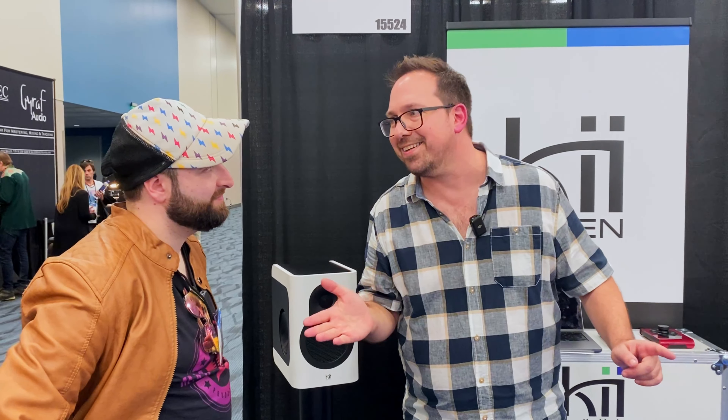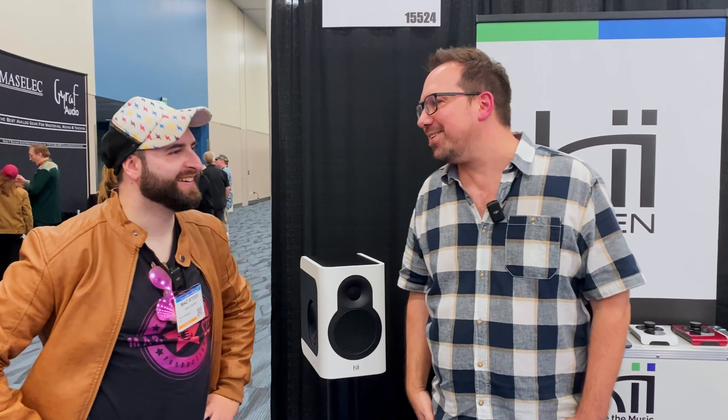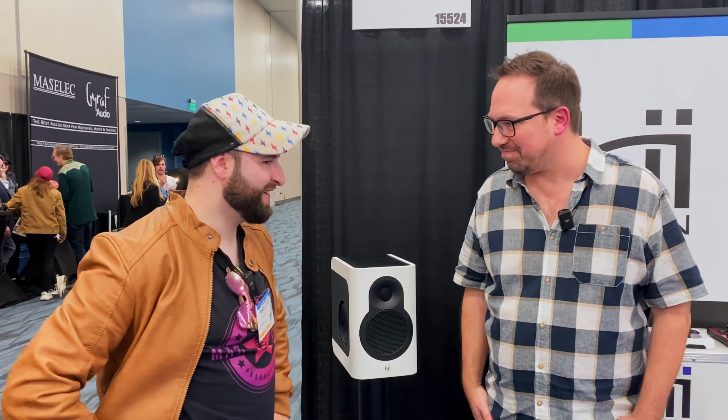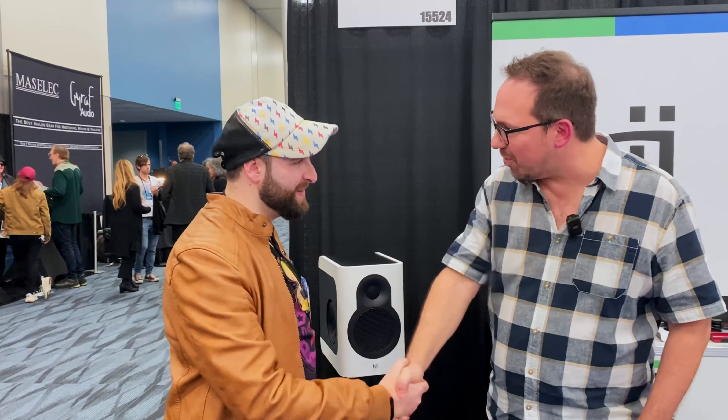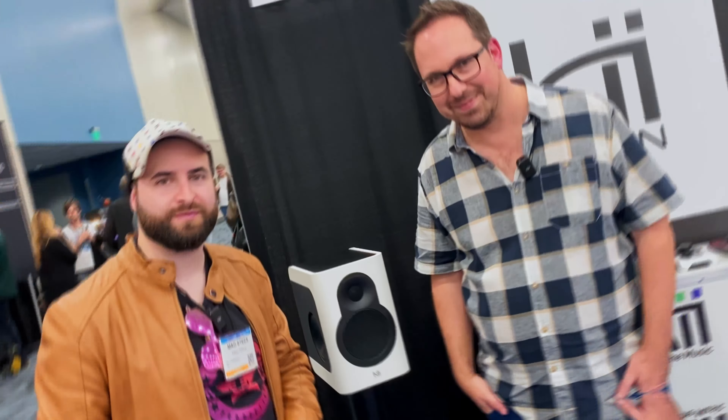The first one to actually put a pair of Key3s into a full Atmos setup was Paul McCartney — that was quite a nice surprise when we got the email! Thank you so much for your time. You have the link in the description to know more about Key Audio, the new Key7, and also the Key3. I'll see you in the next video. Bye!